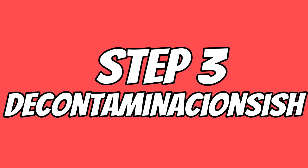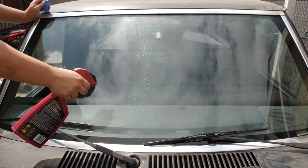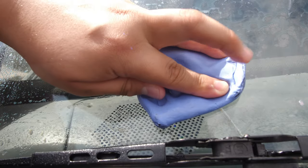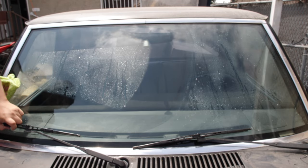Step number three: decontamination. In this step we're going to remove all the minor contaminants that cannot be removed by a plastic blade or water. By using this technique you will see a huge improvement in your glass vision. Simply spray some spray wax over your windshield and go over with your clay bar. When you feel the clay bar sticking into a rough spot, focus on that spot until it feels smooth.